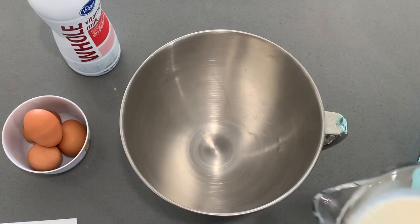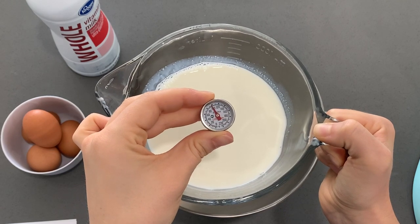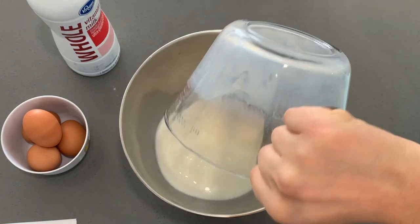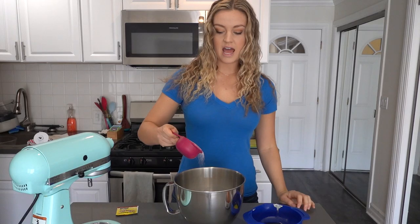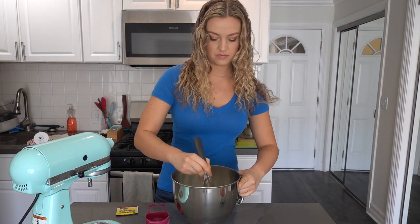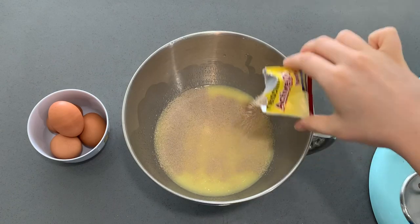It's time for the classic cinnamon roll — I'm so excited, let's jump right in. We're going to start with milk that's 100 to 110 degrees. It's super important that the milk is this temperature or else the yeast won't bloom the way it's supposed to. So heat it up in the microwave until it reaches 100 to 110 degrees and pour into a bowl. Now we're going to add a half a cup of sugar and one stick of melted butter and whisk all that together. We want to get all the sugar dissolved in this liquid.